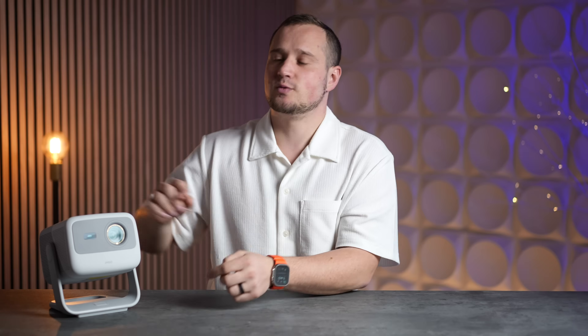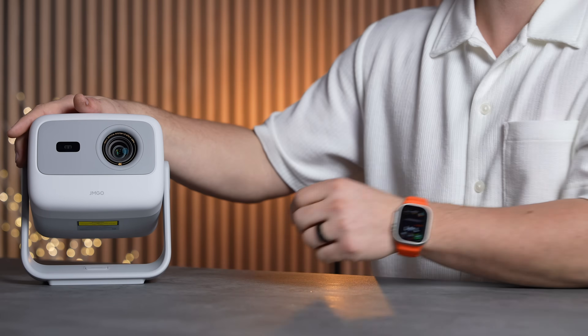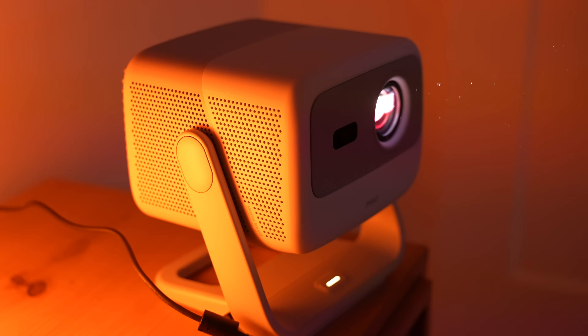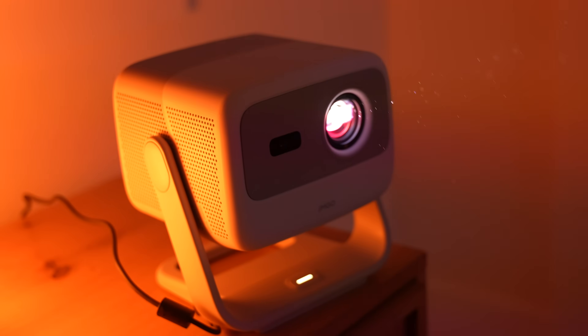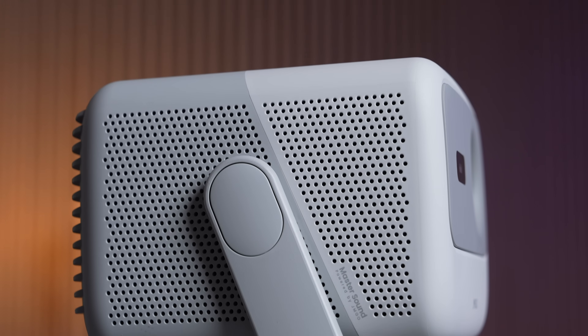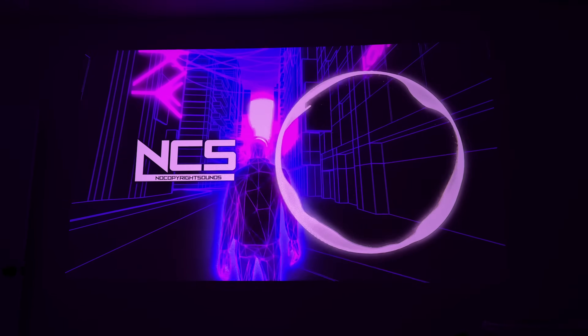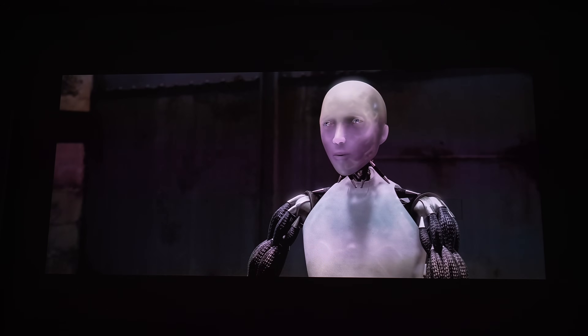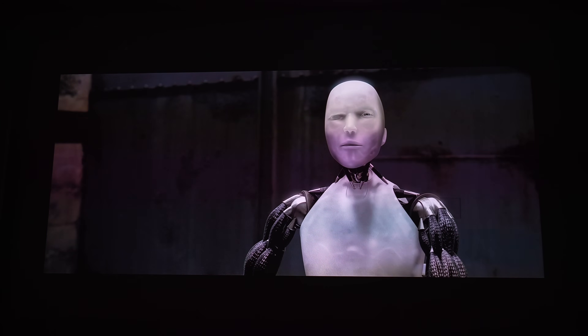As for the speakers — impressive for the size. Despite being only seven inches wide and packed with triple laser technology, it still delivers two 5-watt speakers that get plenty loud for movies. It supports DTS and Dolby audio mastered by the JMGO team, so it sounds great with music, movies, and shows. The main dialogue is particularly clear when watching films.